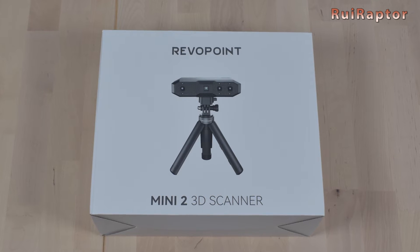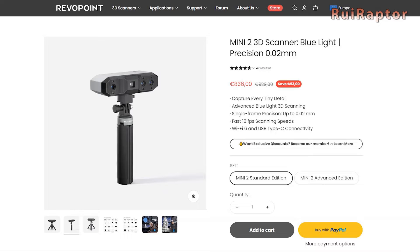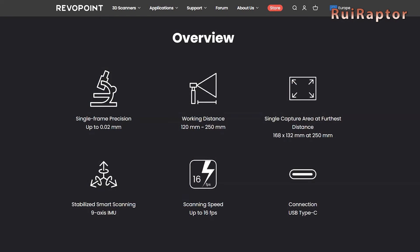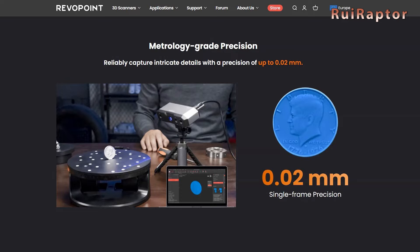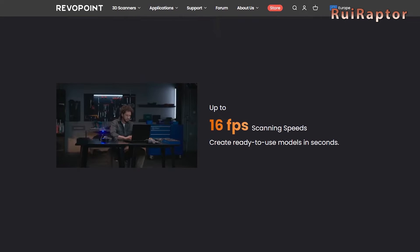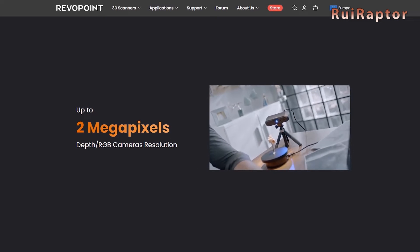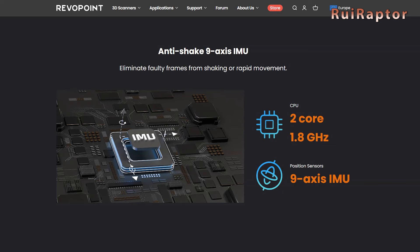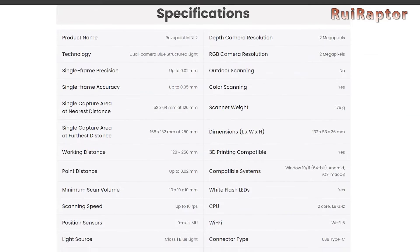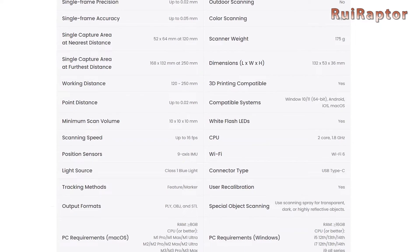As we mentioned before the intro, we will test and review the new Mini 2 from Revopoint. This model was designed to have more precision and therefore able to scan small models and details. The manufacturer states that this scanner can reach 0.02 mm of single frame precision, has 120 to 250 mm of working distance, a max single capture range of 168 by 132 mm, and a scanning speed up to 16 frames per second. It's equipped with 2 megapixel cameras for depth and texture, a 9-axis sensor to help eliminate faulty frames from shaking movements, and it connects to a computer or smartphone by USB cable or WiFi. For better performance, this scanner is equipped with white LEDs and a blue light source for the projector.